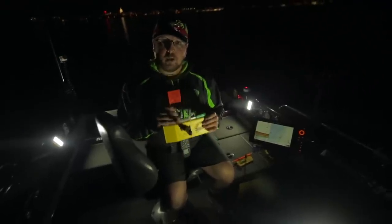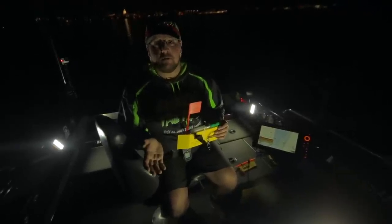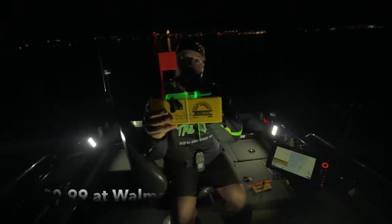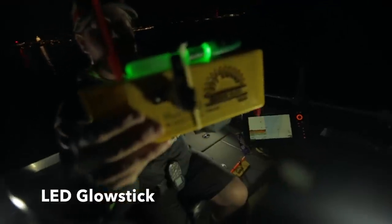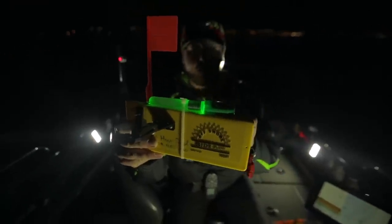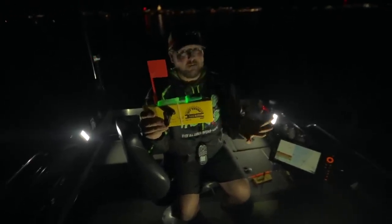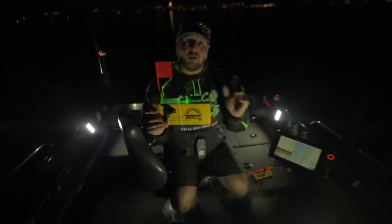When you are looking at buying planer board specific lights, most of them are 10 to 15 bucks a piece. That's an investment if you're looking at lighting up 6 to 10 boards. Check this out — that is a 99-cent light you can find in the camping department at any Walmart. It's just a little plastic tube, a single LED, a few watch batteries. All I did was unscrew everything, load it up with silicone, cover up the button with silicone, and these things are absolutely bulletproof. Not to mention, they float. I have green for the right side of the boat and red for the left side.